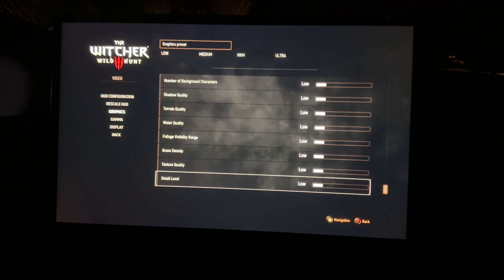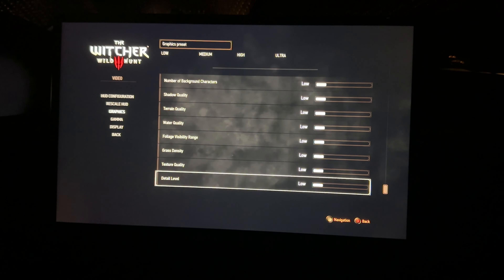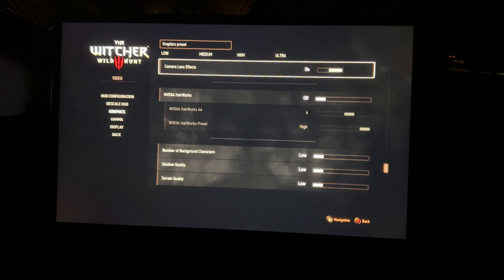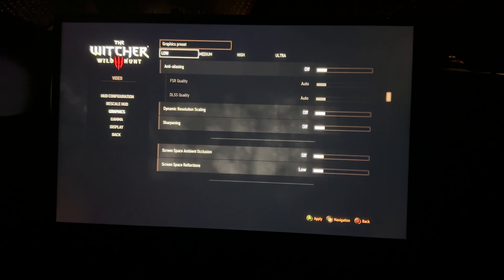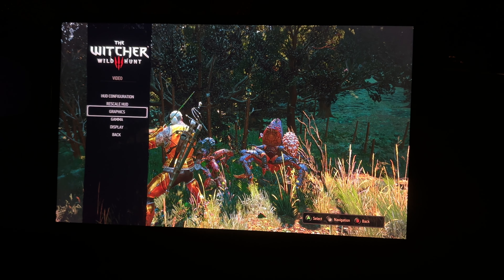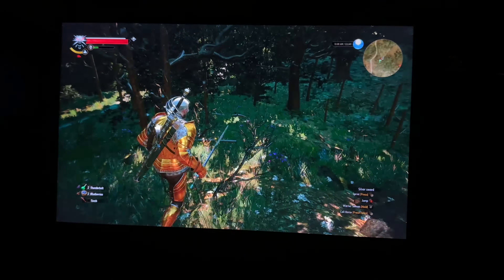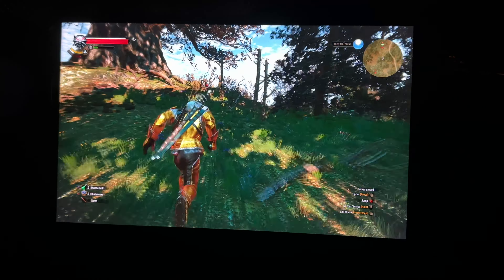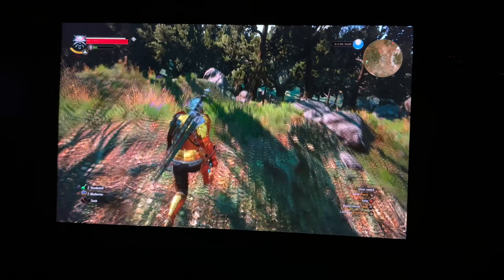Let's test out Witcher 3. So we're here with Witcher 3 — I just started the game up and it auto-detected the settings to go to Medium, and it was bad — like 15 to 20 frames per second. So I'm going back in and changing everything to low. Let's see what else is here — does any of this stuff matter significantly? Let's try this and see how it goes. We're currently in combat, so let's see how the frame rate adjusts. All those settings don't really matter because the screen's so small.